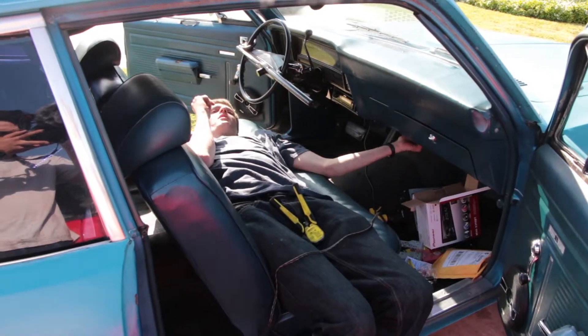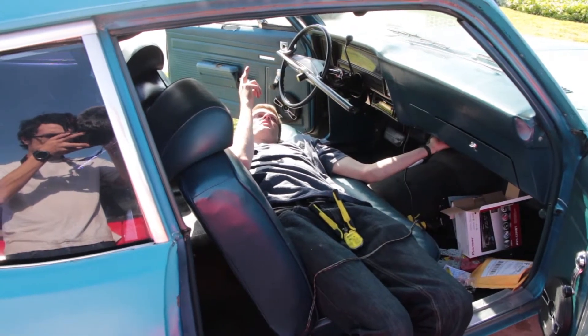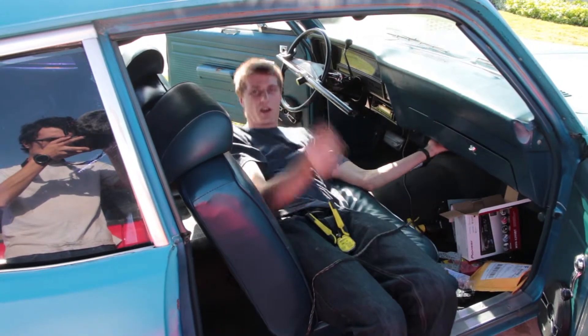Alright, so now we just got to run the signal wire for the sub from this head unit and run the sub cables to the back, and then we'll worry about power for the amp.